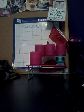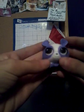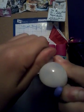Okay, so her name is Penny Lynn, the panda bear. She's purple and white.